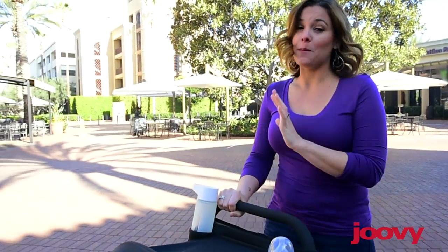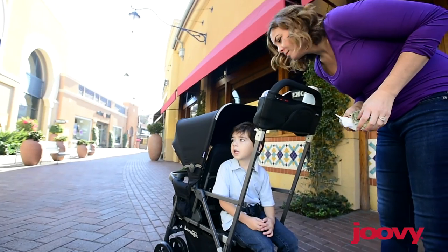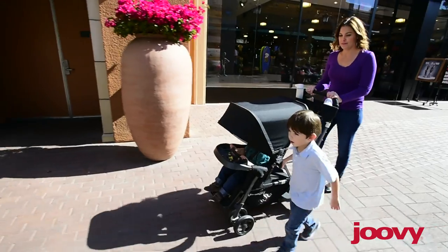And for a tandem, it's barely larger than a single stroller. So if your child doesn't like being confined in the stroller, consider the Caboose. It features a second seat and a platform, so it empowers your child to sit, stand, or walk as they please.